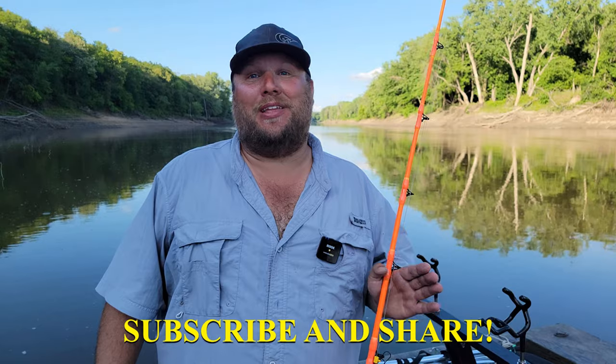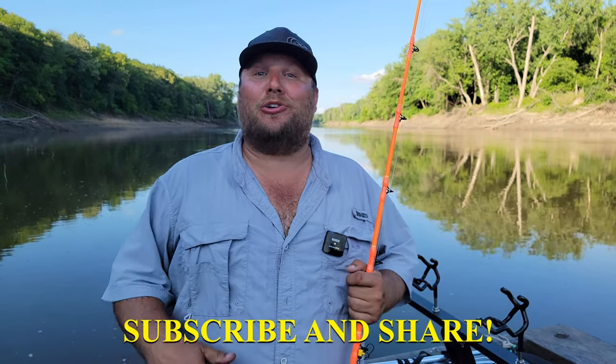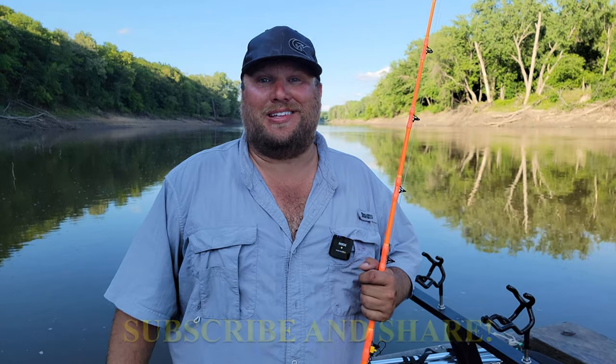Hopefully you guys gathered some great information. If you enjoyed the video and want to watch more fishing videos, please hit subscribe. If you did learn something, please share the video with your friends or show it to someone just getting into catfishing. Even experienced cat fishermen can always learn something too — I'm always out here learning. Thank you guys so much and we will see you on the next episode. Fish on!